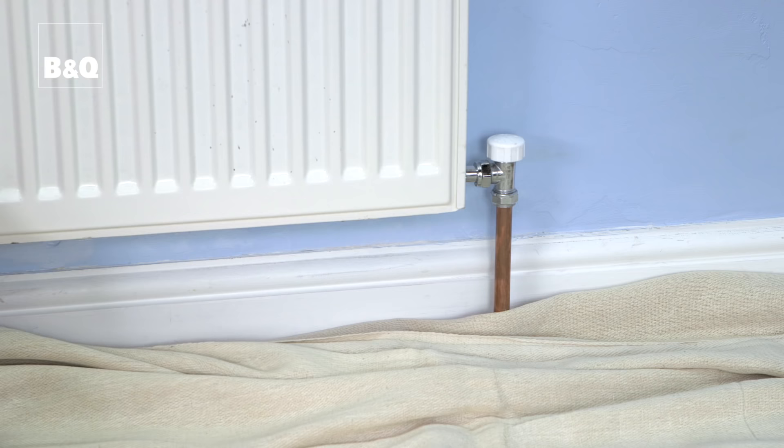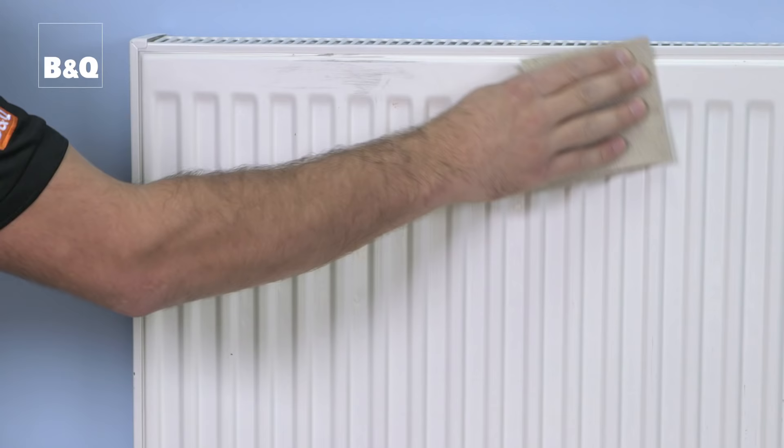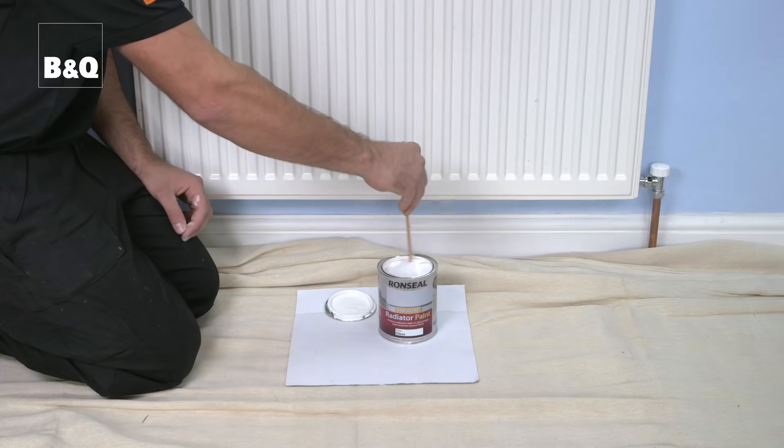Always ensure radiators are switched off and are cold before painting. Lightly sand the surface with 120 grade sandpaper and remove dust with a cloth.